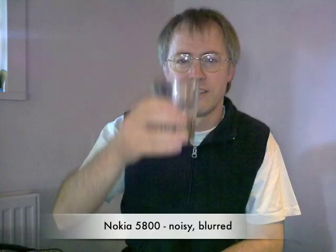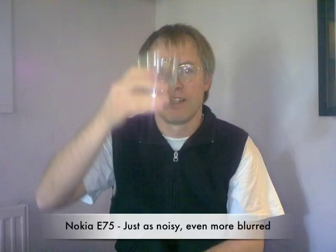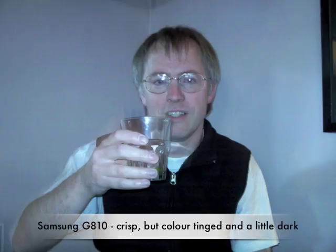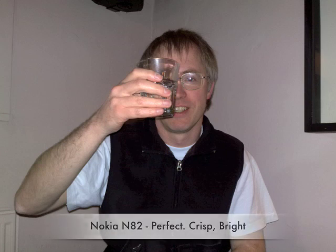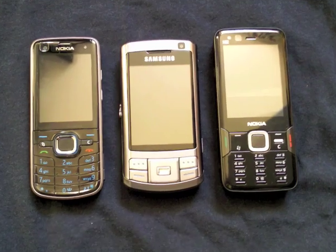Here filming in low light conditions — actually a bit better than you'd find in your average pub or restaurant. I wanted to find out how much difference Xenon flash makes. Here's a typical snap taken of me raising my drink with the Nokia 5800, with the Nokia E75, with the Samsung G810, with the Nokia 6222C, and with my trusty Nokia N82. The last three being the only Xenon flash equipped smartphones in the world.